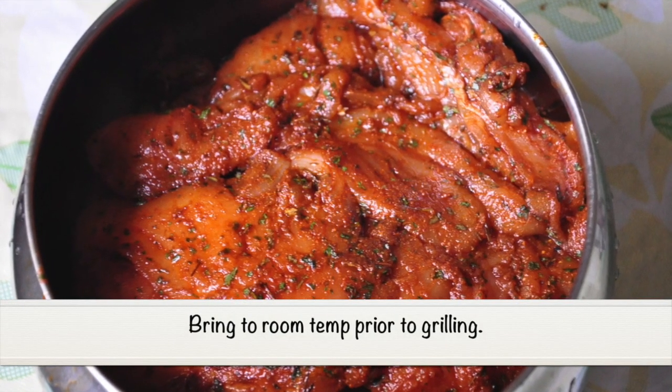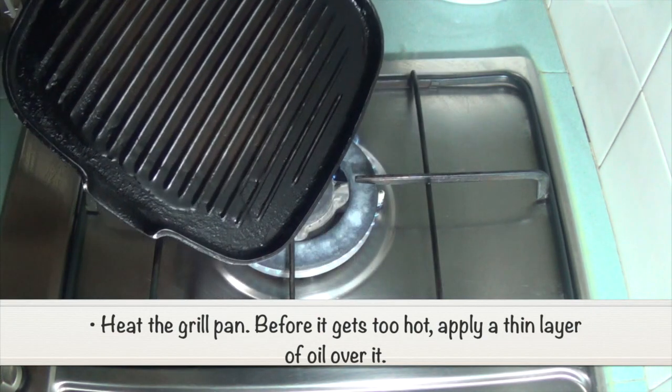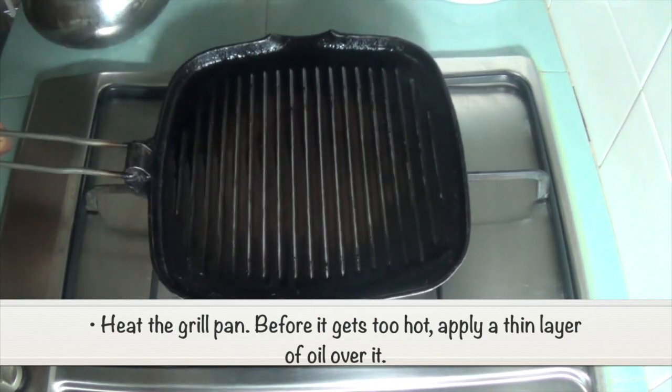Bring to room temperature prior to grilling. Heat the grill pan, and before it gets too hot, apply a thin layer of oil over it.